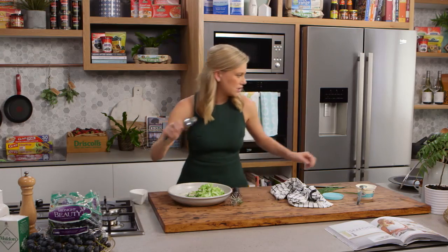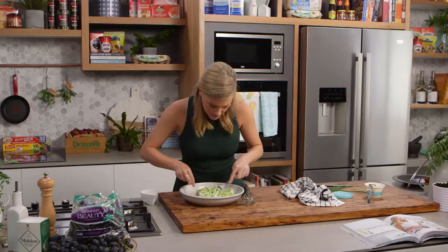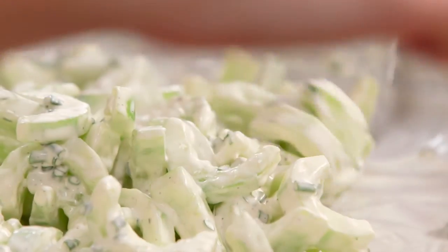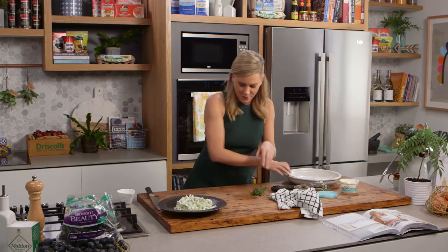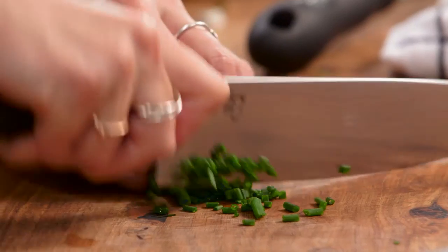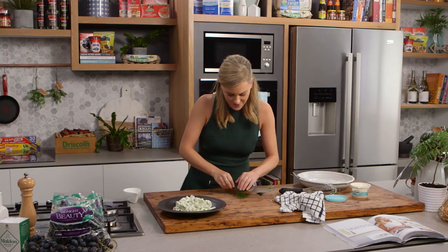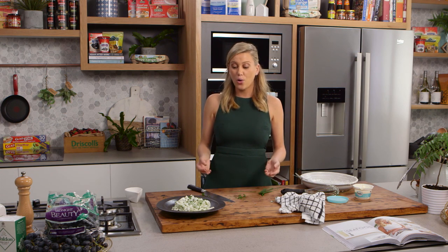Then our cucumbers go in. Get a spoon and a fork and give them a nice little toss in that vinaigrette — they should just lightly coat the cucumbers. Finish it off with a garnish of chives to bring out that pop of green on the plate. That is a wonderful starter to a meal, like we would do at my house, or even on a buffet with lots of different sides. A fantastic way to serve cucumbers.